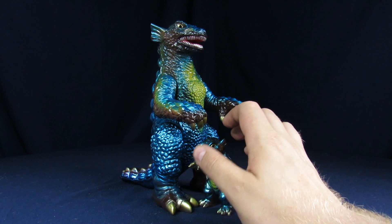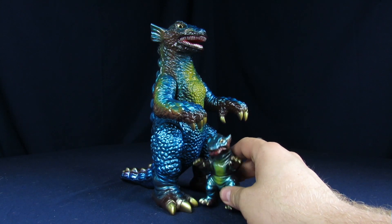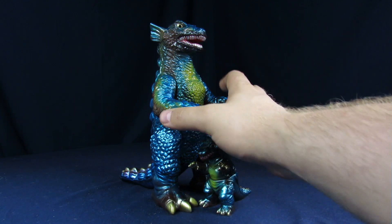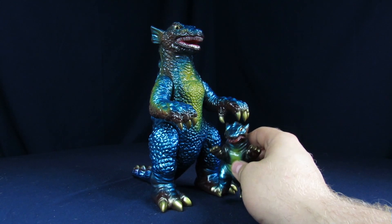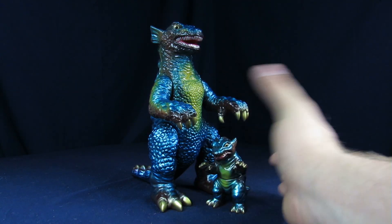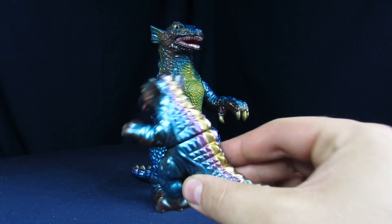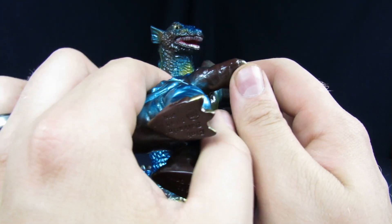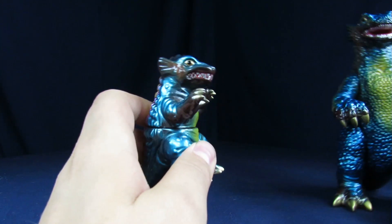It's a really big figure — that thing's huge. It's about as big as the Grand King Ghidorah that we just did. It's longer, but Ghidorah's taller. In terms of the paint job, it's closer to a marmot style, where you have a lot of metallic blues and reds. I like metallics — it's very colorful.